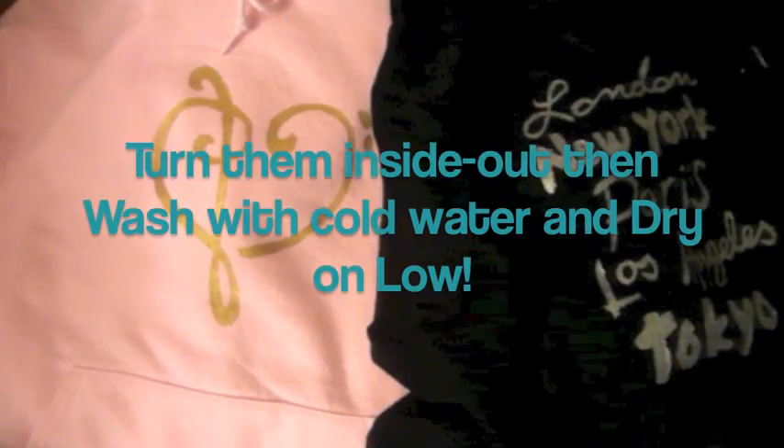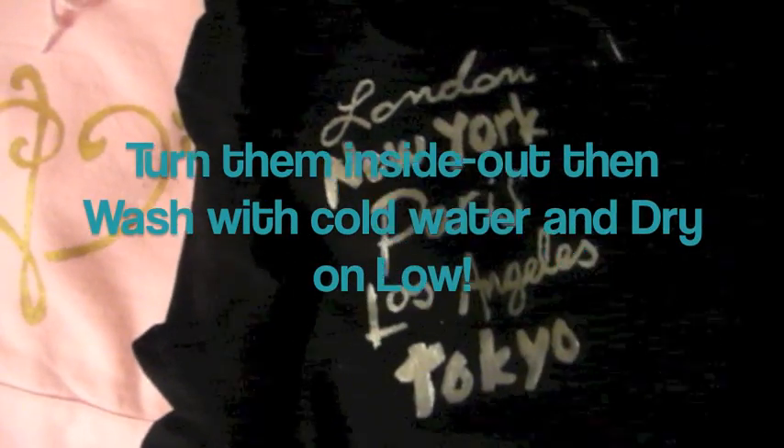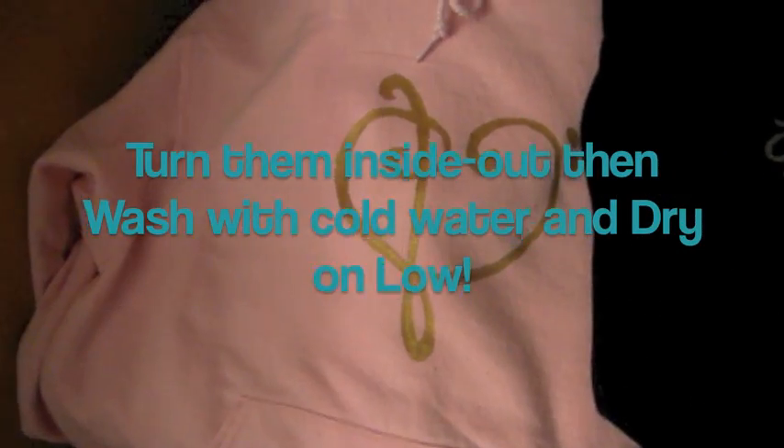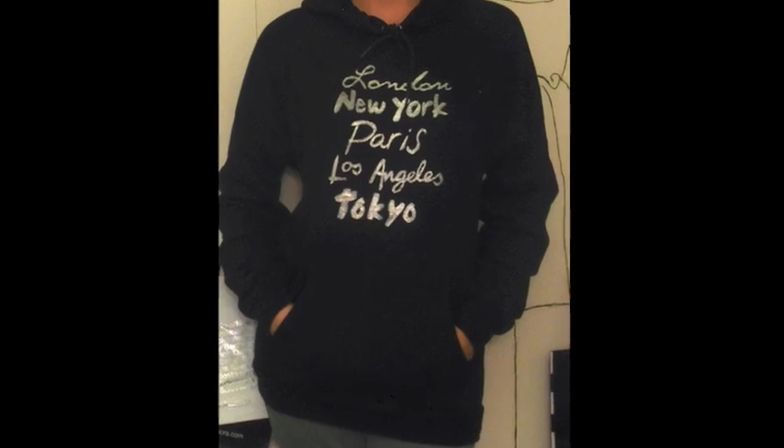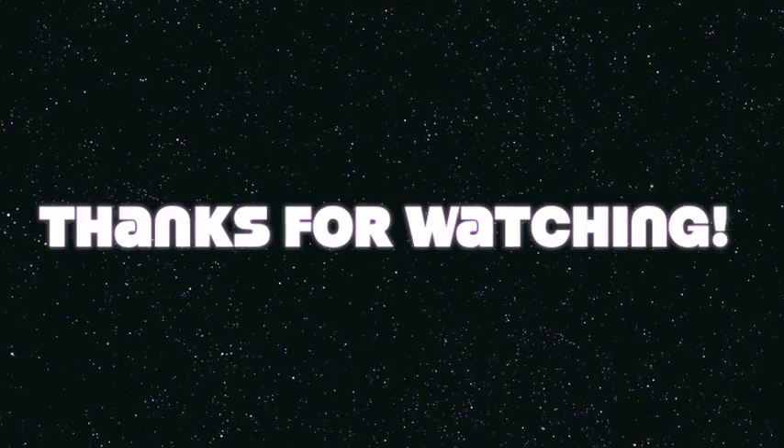Then you let it dry for four or more hours or overnight. Turn them inside out and wash with cold water, then dry on low heat. So that's our finished project — thank you for watching this video and I hope you liked it. Bye!